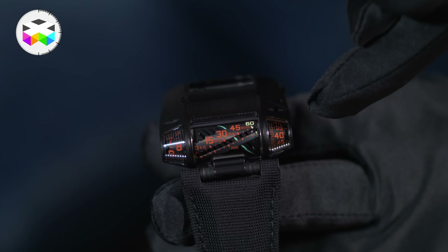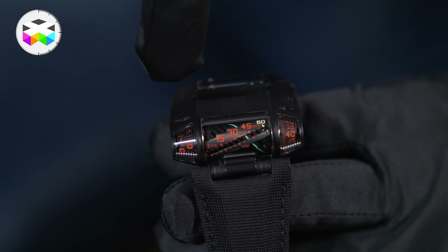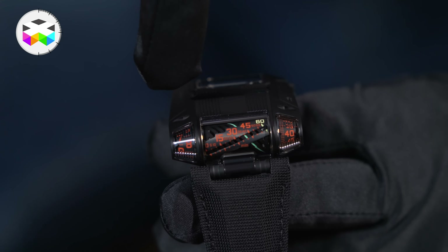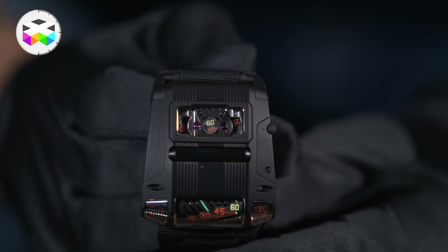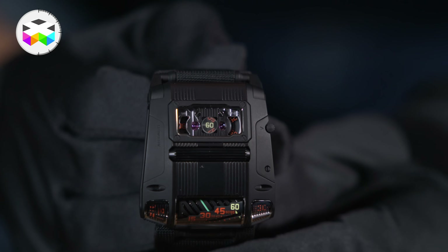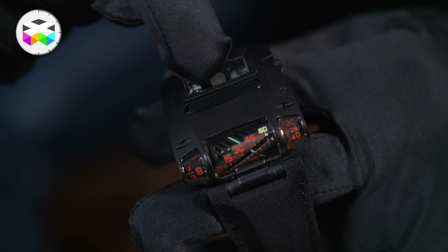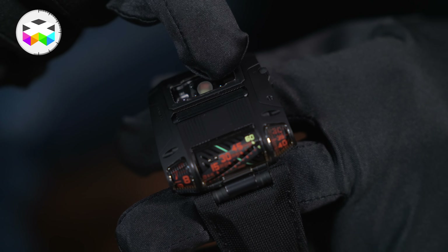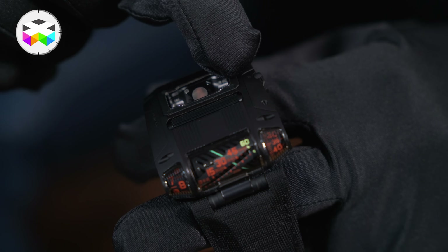On the right side you have a running minute display, and in the middle part that's where you have this super interesting retrograde linear minute display that I will demonstrate. But before doing so — and I don't know if you've noticed — there is actually no crown on this watch. This is precisely one of the coolest features of this UR-111. As you can see on top of the case, there is this long cylinder shape going almost through the entire case, and this is actually the crown.